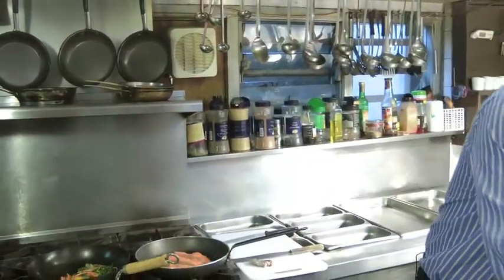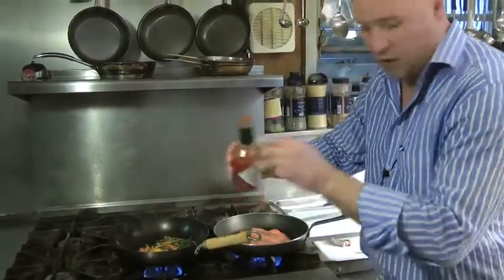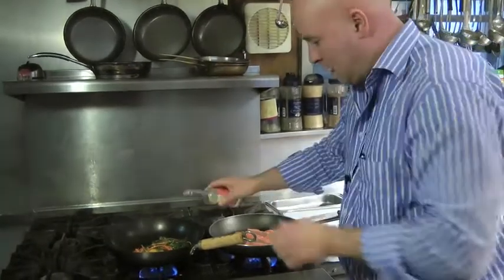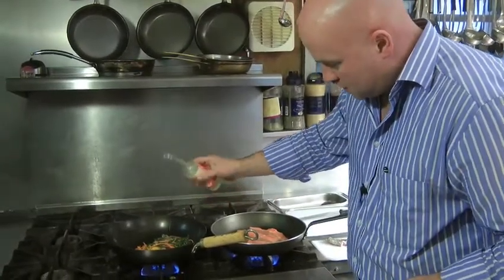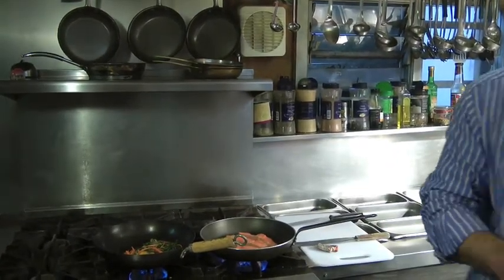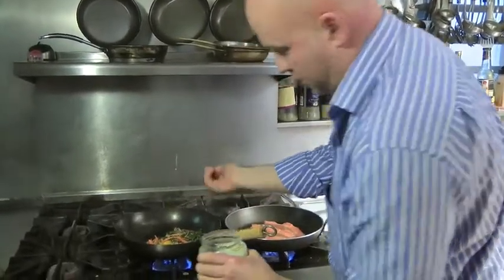Now we're going to put a little bit of seasoning into the stir-fry. This is my own personal thing — a drop of Tabasco, a drop of Mirin — Japanese — only a little bit, and just a pinch of some wild honey.